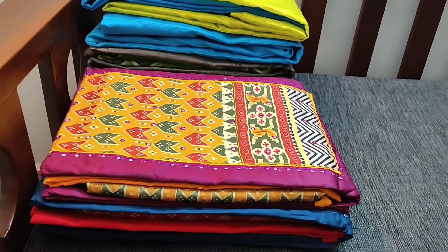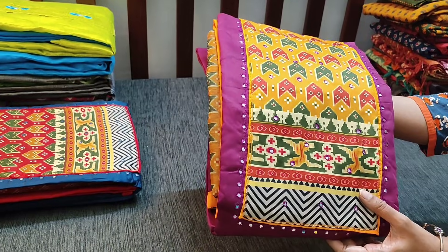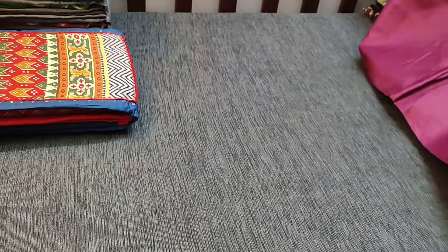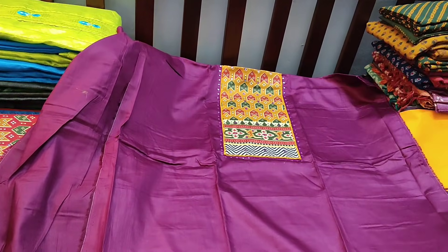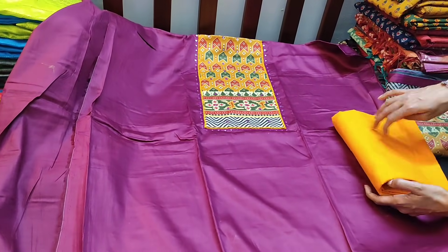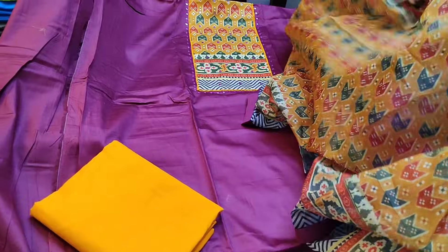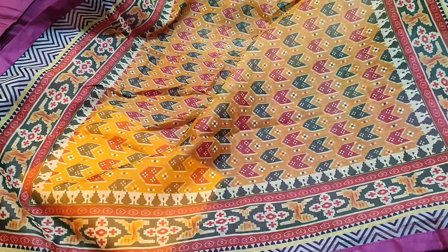Next we are going to see fancy dress materials. The fabric is jam cotton and this is the digital printed yoke patch highlighted with four mirror work. The color is kind of dark beetroot purple. The jam cotton is a shiny fabric, it is not transparent so lining is optional. In the daman we have a contrast taping. It's dark beetroot purple with bright yellow bottom, teamed with silk cotton dupatta. The cost of the set is 999.